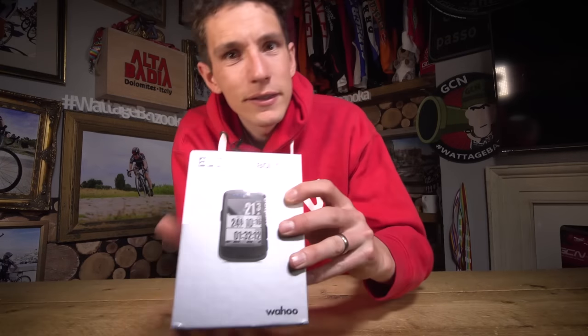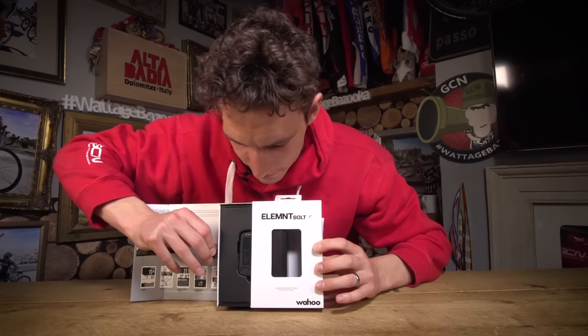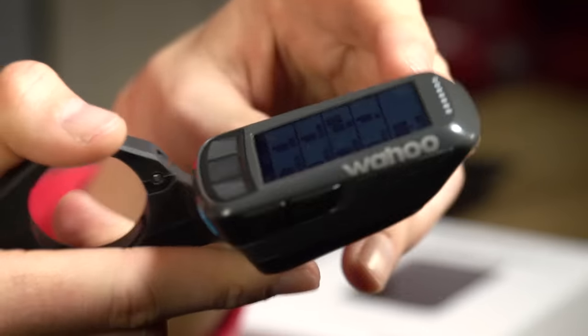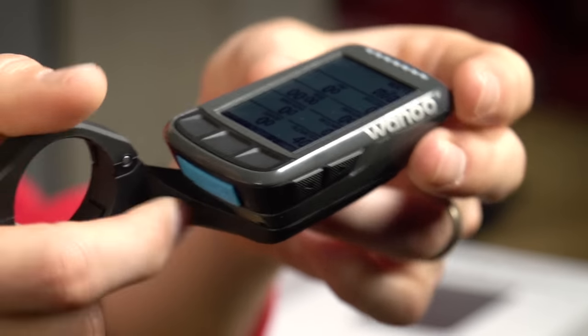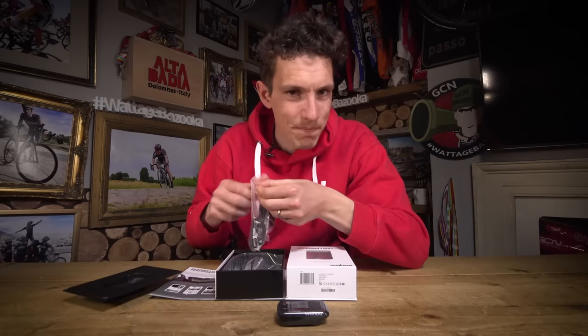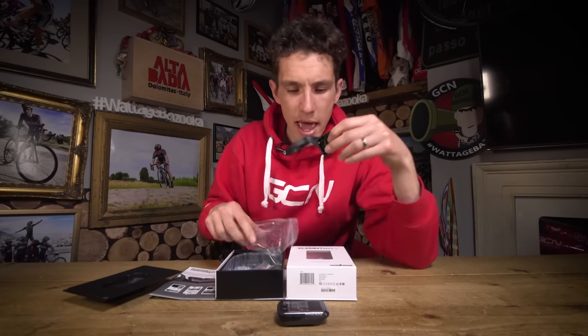Why don't we spend a moment just savouring this really rather lovely box. Let's actually see the Element Bolt. There it is, in all its glory. To really tell the story though, we need to attach it to its mount, because that completes the aero picture.